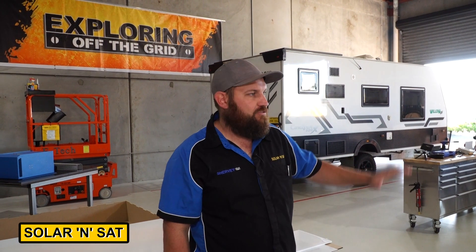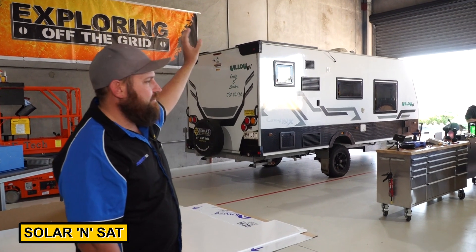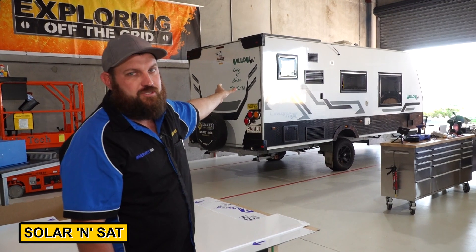Adam here from Solar and Sat. We'll just take a run through what's going on in the workshop this week. We've got the Willow RV over here — it's going to have the Victron 2000 system with a solar upgrade of up to 800 watts of solar.